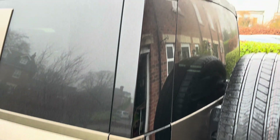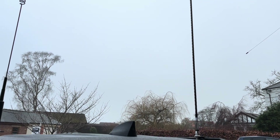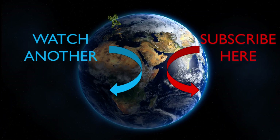Yeah, really pleased with that. Obviously I've only been sat on the drive — I haven't really gone mobile as such. Next step is to get out and about and give the setup some proper field trials. If you like this video please like and subscribe, remember to hit the bell and you'll be notified of new videos when they're released. 73.